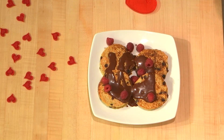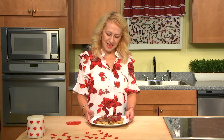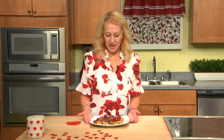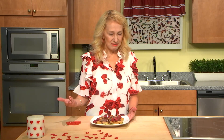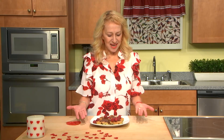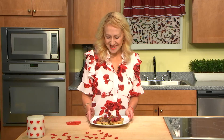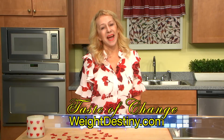I think it's very nice. You were watching Taste of Change with Dr. Irina Coles. Make this amazing breakfast for yourself and for your loved ones. Enjoy a healthy and yummy breakfast, because if you love yourself and your loved ones, you want to keep you and them healthy and energized. Make good food for them and for you. Have a wonderful Valentine's Day. Enjoy the chocolate and these pancakes. You can find the video at weightdestiny.com and actontv.org.